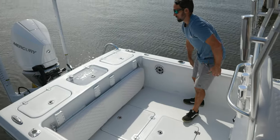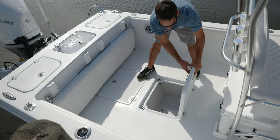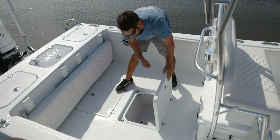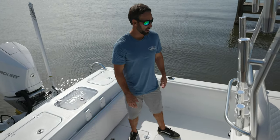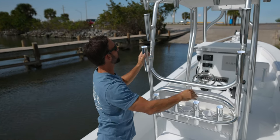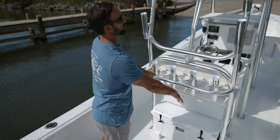This boat is optional with the combing bolsters — not 360 but covering most of the boat. All our lids are on friction hinges, very heavy duty, all insulated. This box pushes up into the deck — great for masks, snorkels, and similar items; it drains to the bilge so it's not your fish box. Next we have the command center leaning post, which can actually break down if you ever need to do any rigging in the future. Cup holders with four rod holders — all standard.